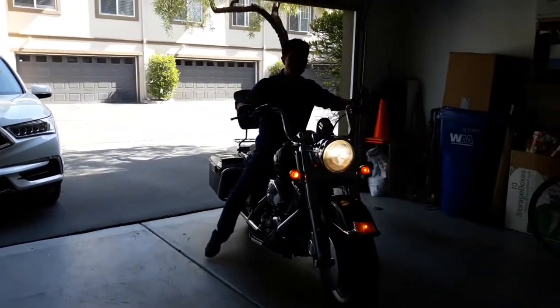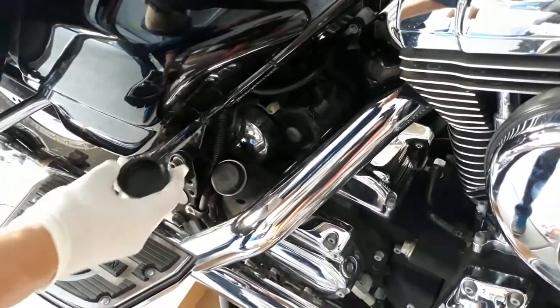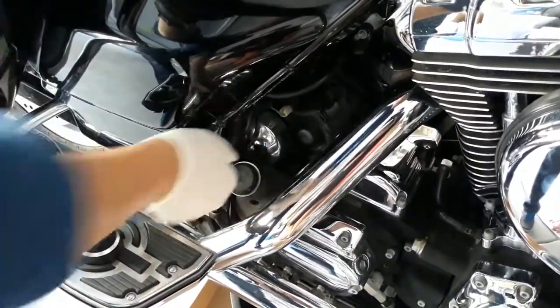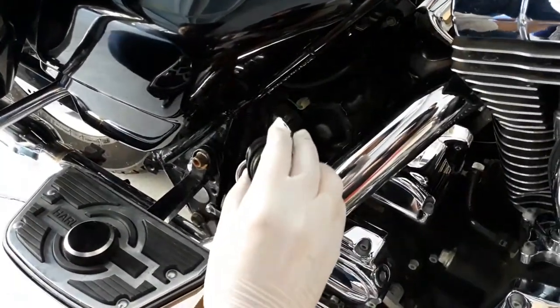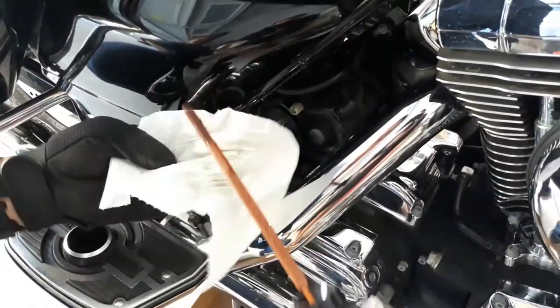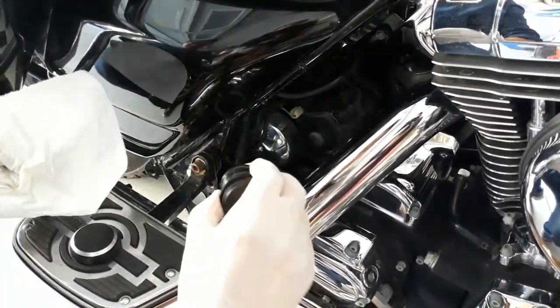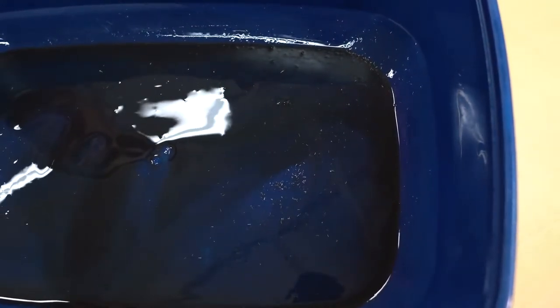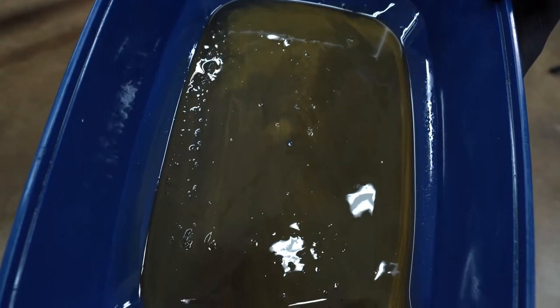Once he's done with that, he parks his bike and unscrews the oil cap. He checks the oil level on the dipstick and wants to see if there are any impurities in the oil. Impurities in your oil can signal that there are some problems with the bike. For example, metal flakes can indicate that there is unwanted metal-on-metal contact, or milky oil can mean that coolant is leaking and mixing with your engine oil.